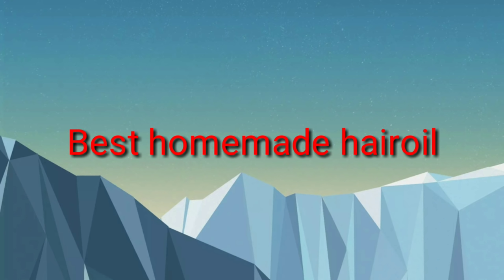Friends, welcome back to Radha Telugu channel. Hello friends, today's video is a very helpful video.